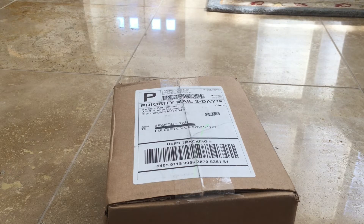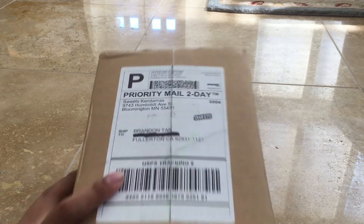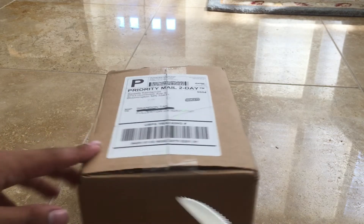Hey guys, Brandon from Kendama Genius. Today I have an unboxing for you guys. Let's get to it.